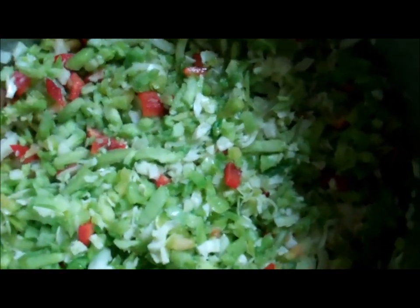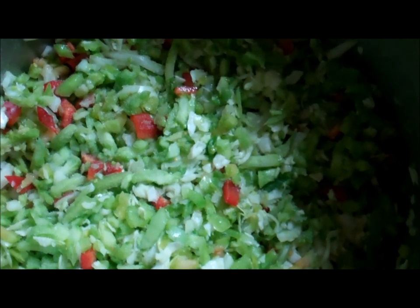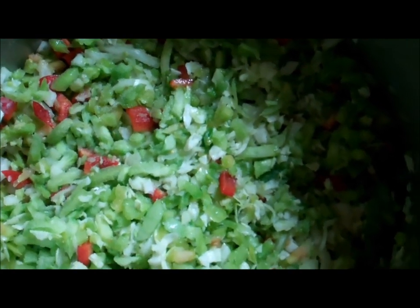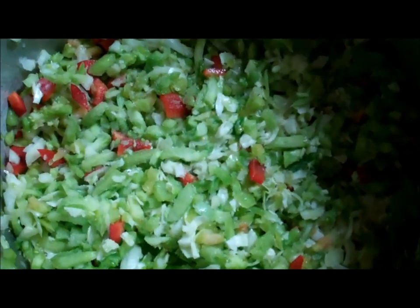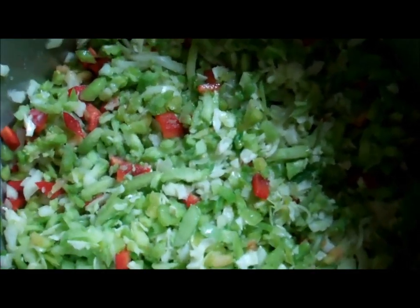What you see in these pots is chopped cabbage, chopped green tomatoes, chopped onion, chopped red bell pepper, chopped green bell pepper, and some salt.